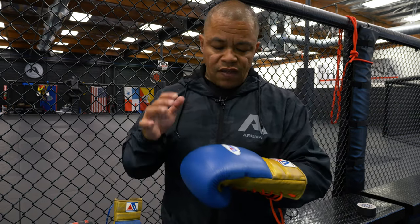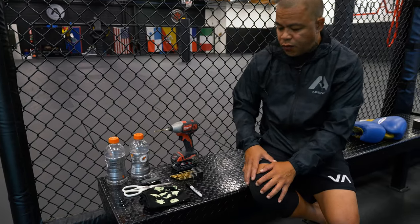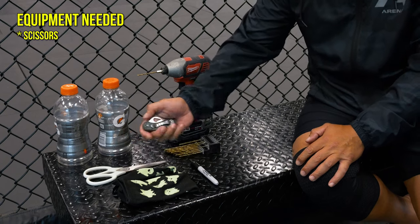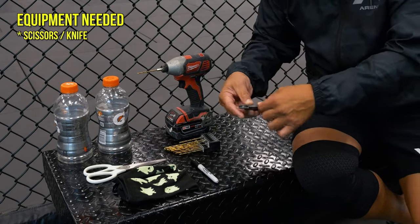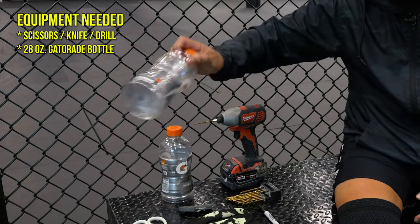Today we're gonna do a DIY project that helps you not only keep them smelling good but also to maintain the life of your glove and keep you in the ring. What we're gonna need are a few things you probably already have around the house: some scissors, a good knife with a sharp tip so that you can make holes, or if you have a drill you could use that, and some bottles — Gatorade bottles.